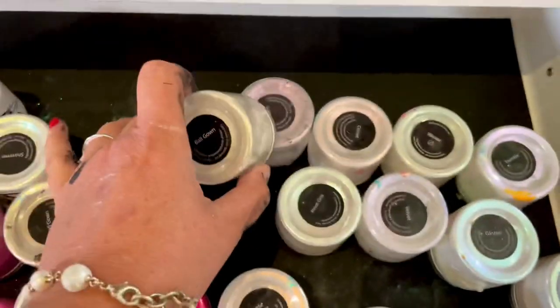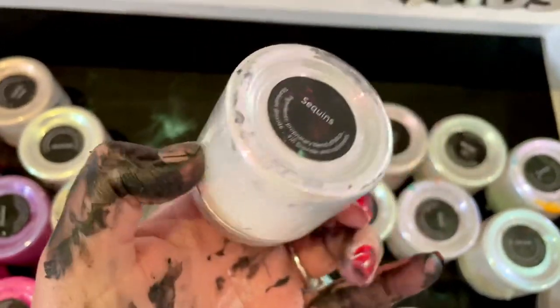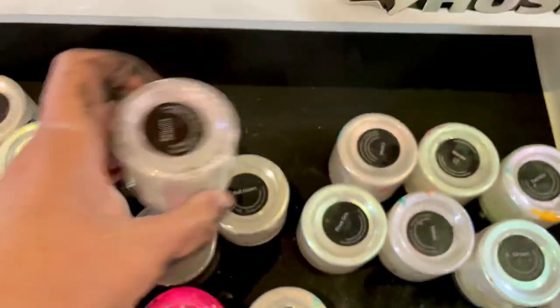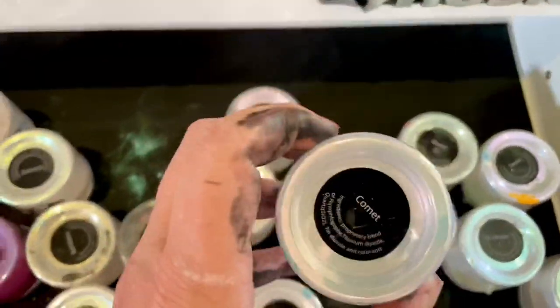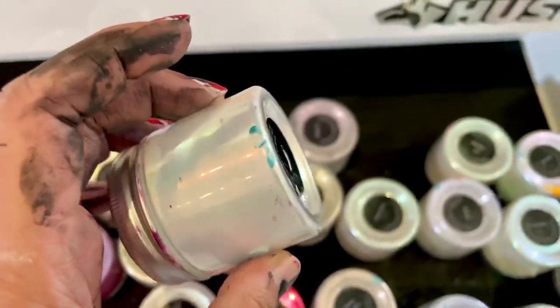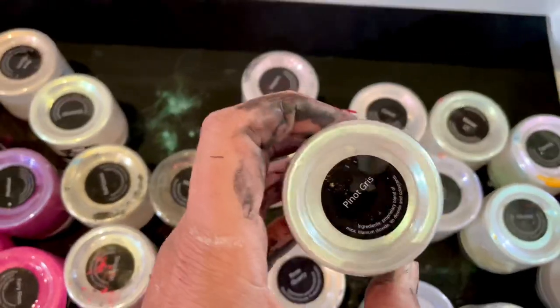We have Ball Gown, which is a gold interference — I love interference so much, they add such depth. Here we have Sequins, which is the kind of pinky-violet interference. Then we have Comet, something I use a lot. They say it's red but it is also a pretty deep pink, which I love.